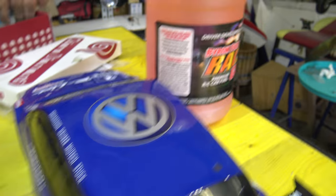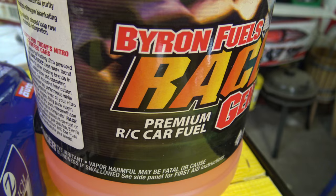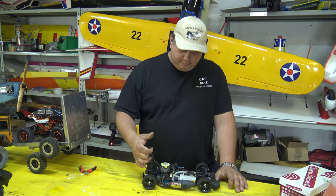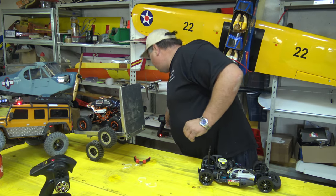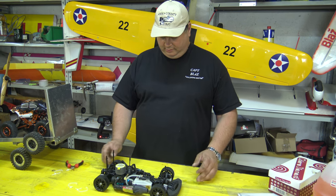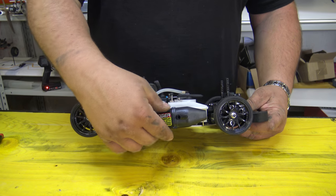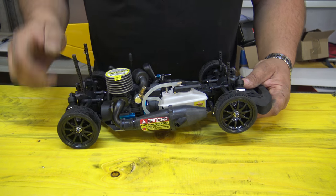And something else - if it maybe happens that you get the engine in a hydro lock, don't force it, because you will break the cord. Just slightly unscrew the glow plug and it should be clear. You have to start and you will not break the cord. I can't wait to see this running. Later on I think I will change the exhaust - this is a stock plastic one, I will put on an aluminum one. Maybe I will even change the engine later on.